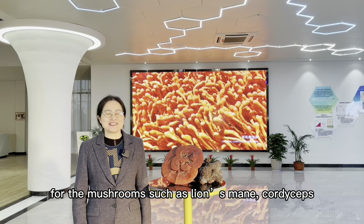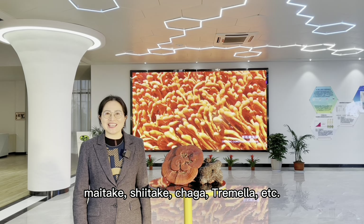For mushrooms such as Lion's Mane, Cordyceps, Maitake, Shiitake, Chaga, Chameela, etc.